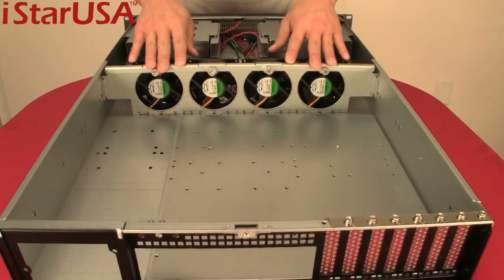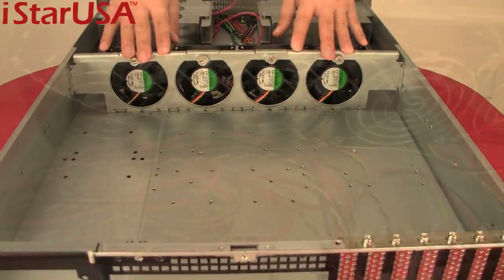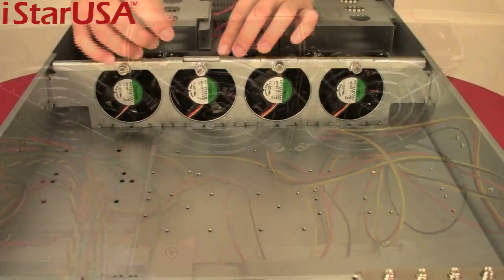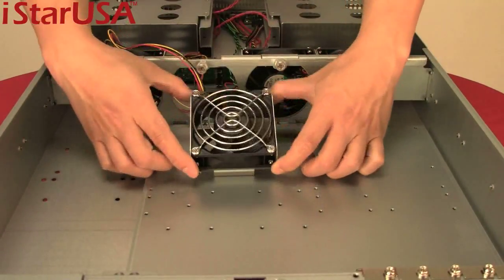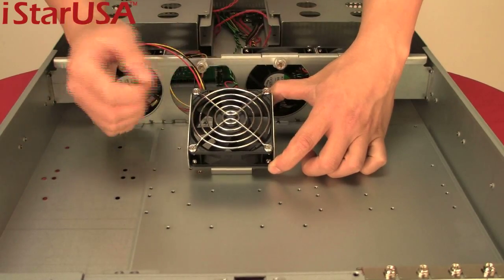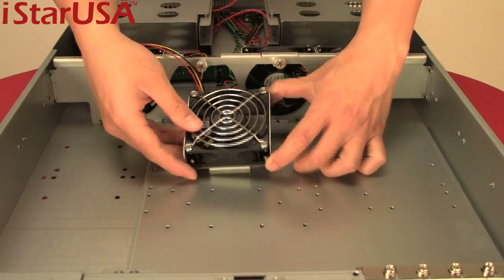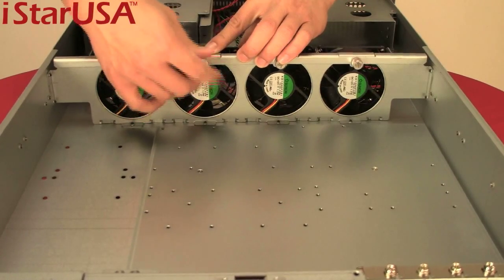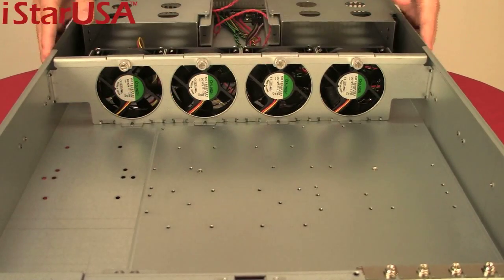Specially designed for this chassis are the easy service fans. Use the thumbscrew to take it out, unscrew the fan guard, take out the fan, repair it, and pop it back in — almost zero downtime.